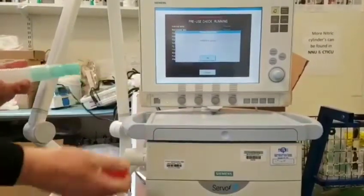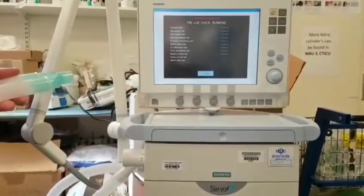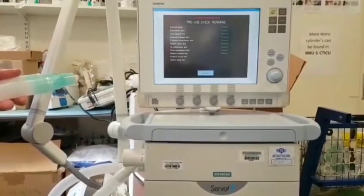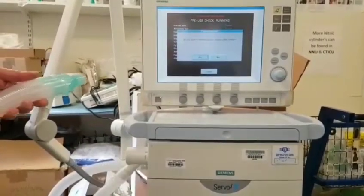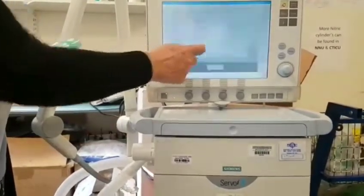It's asking me to unblock the wye piece, so I say OK. And then it's asking me, do I want to compensate for compressible volume? New circuit and new patient, so I say yes.